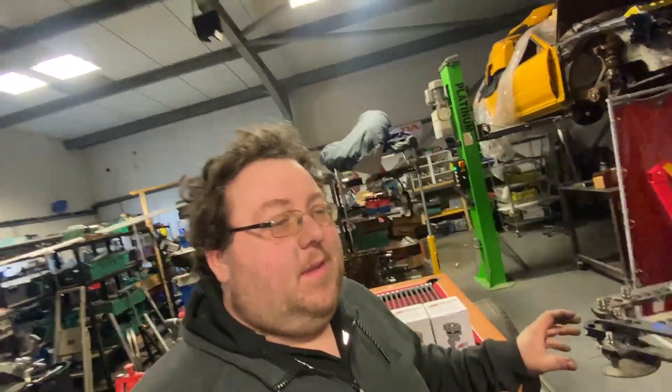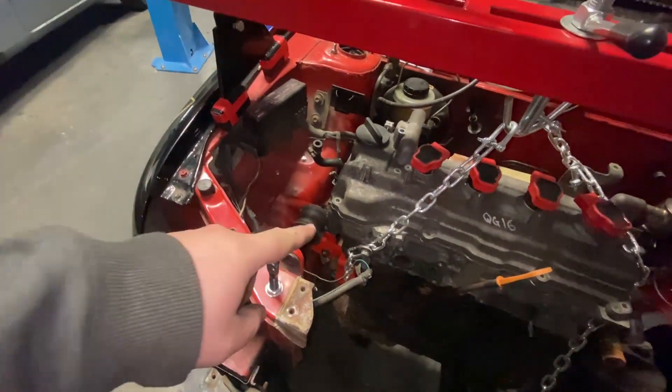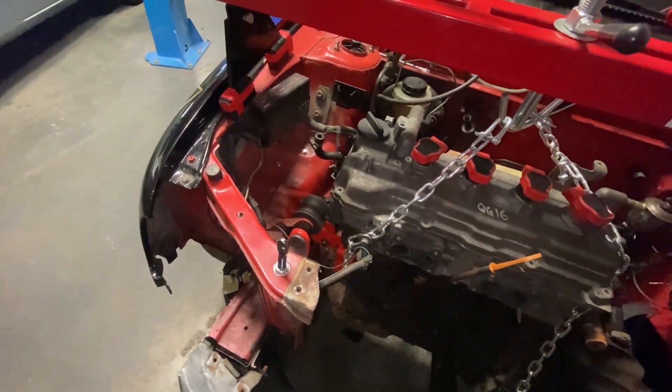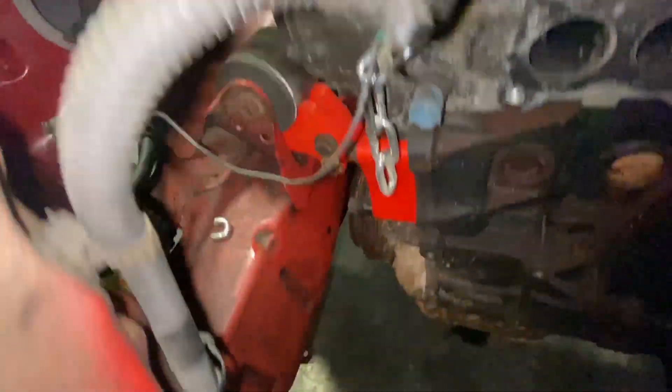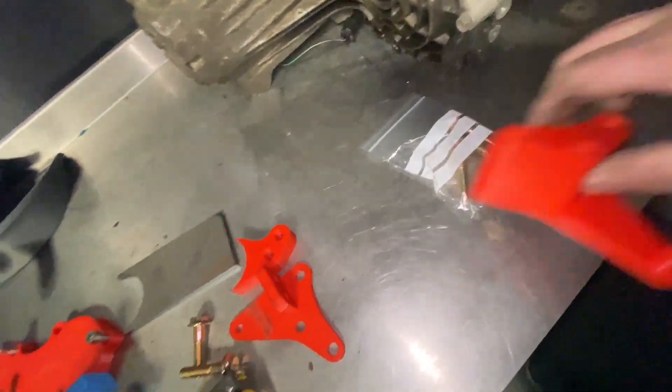Today's video we're gonna be a bit like Jesus - I'm gonna turn plastic into metal. We've already shown you this part of the build, but today we're going to focus on this engine mount. We 3D printed this engine mount and we went through quite a few different revisions.